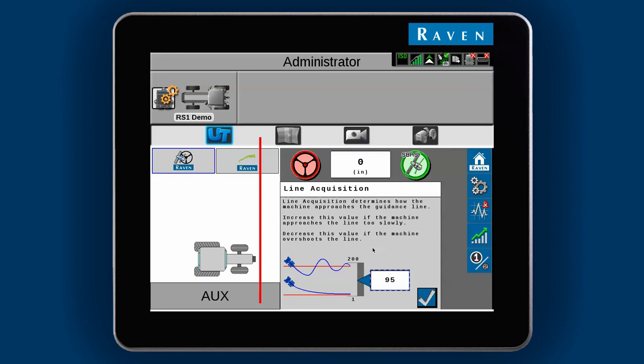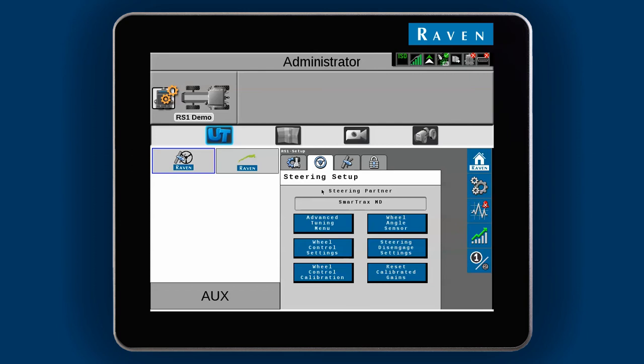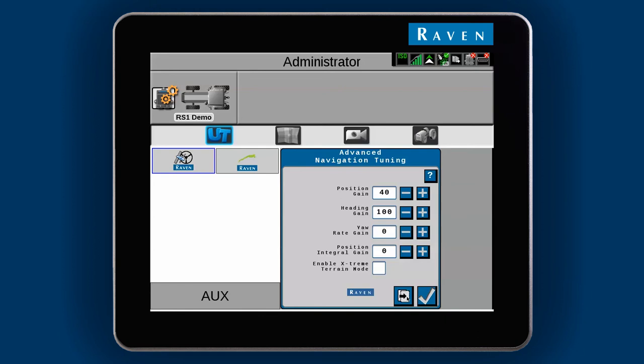If you don't like the feel of how the machine acquires the line, you may want to adjust another setting called Max G-Force. You can find this setting back in the Tools menu, under Steering Setup, and then select the Advanced Tuning menu. We do not recommend making any changes to most of these settings, but Max G-Force is an exception.